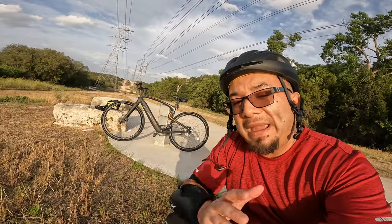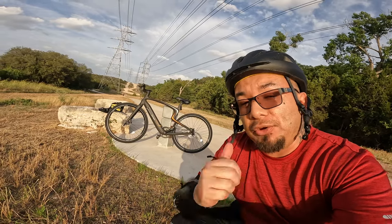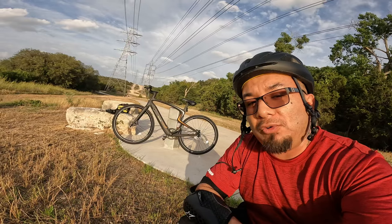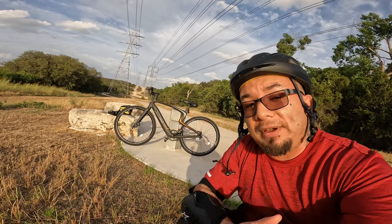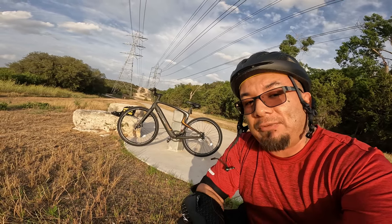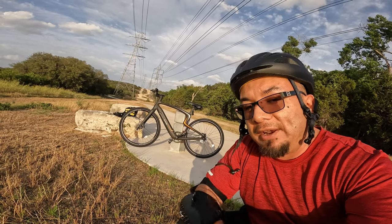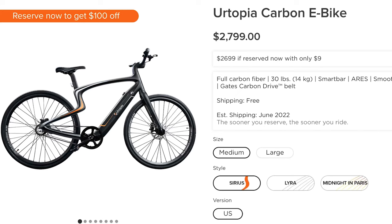Today we're taking a look at what may be the most impressive e-bike that I've reviewed to date — the Urtopia carbon fiber e-bike. Yes, carbon fiber, so it only weighs 30 pounds, which unlike these temperatures is a breath of fresh air, considering I've been reviewing e-bikes that weigh up to 80 pounds and having to haul around my 50 pound bike rack.